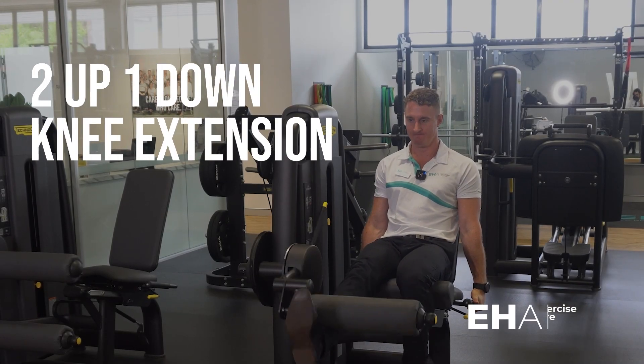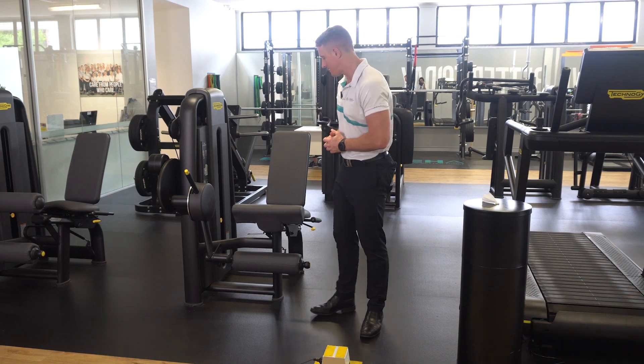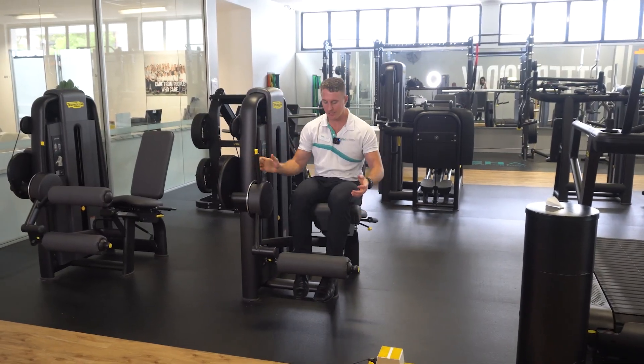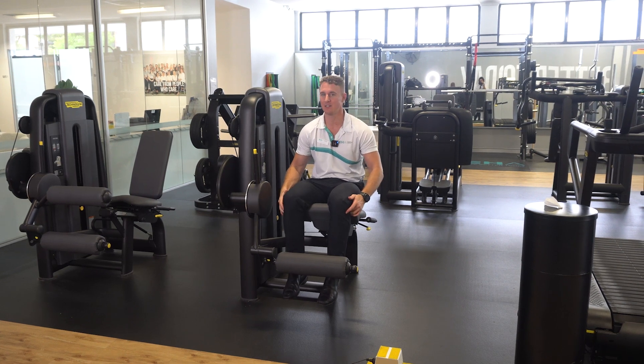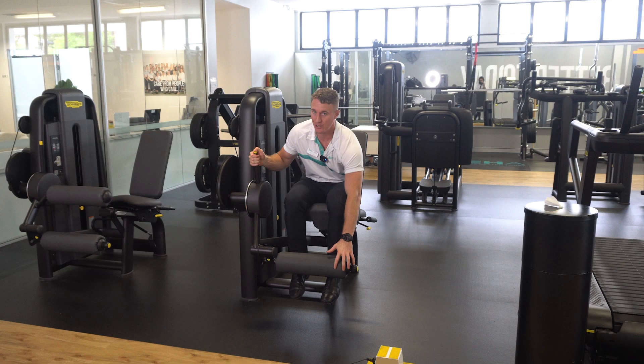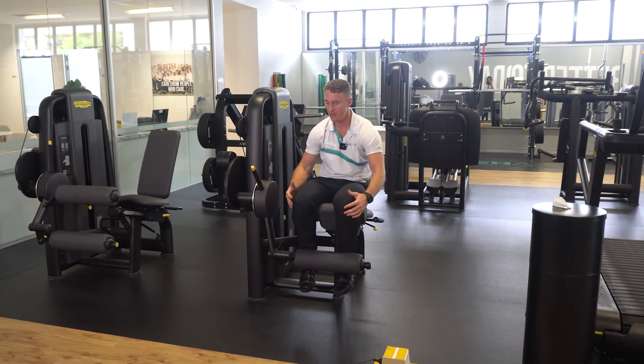The two up one down, or eccentrically overloaded knee extension. To perform this exercise, sit on the machine and ensure that the back of your knees are at the edge of the seat. You're nicely supported by the backrest. Push the lever into as much flexion as you're comfortable with. You want the shin pad set up on your ankle joint.